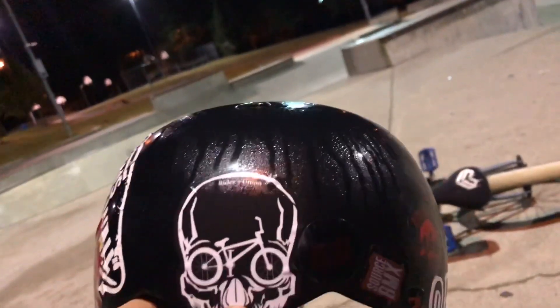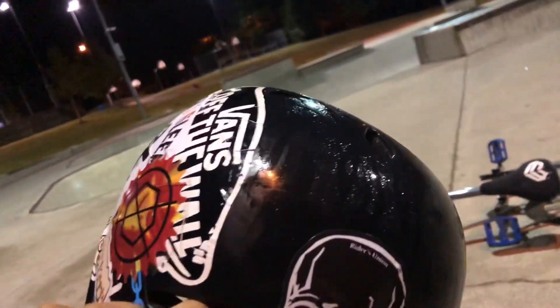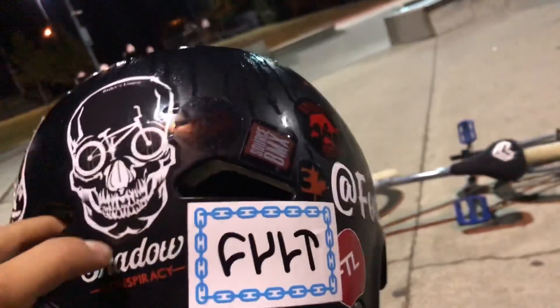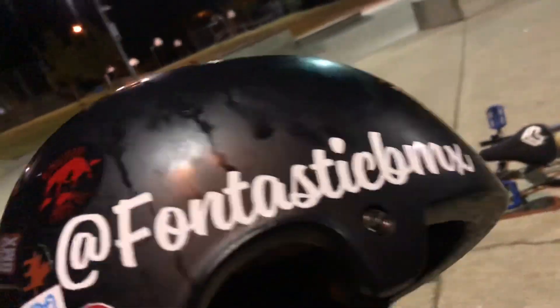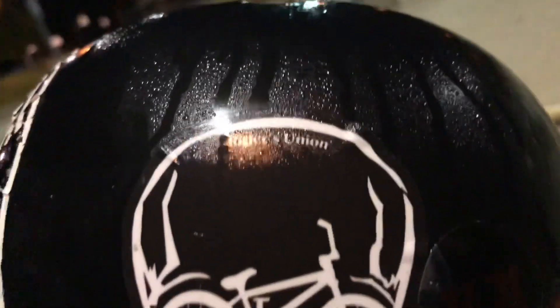So we're down here at Lafarge, hopefully I got as much Trey Jones related content as I possibly could. It's super crazy humid here right now — my helmet is literally wet at the top, like it's literally sweating, that's how humid it is. I'm definitely taking a shower when I get home, see y'all later.